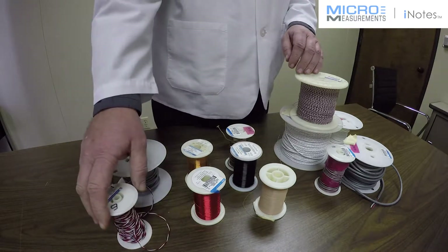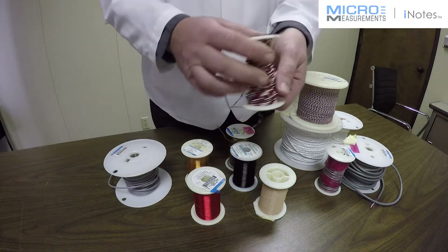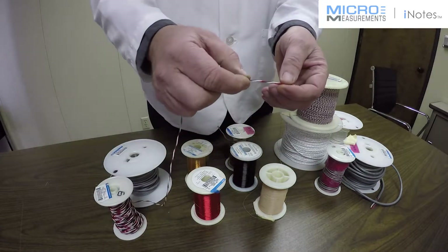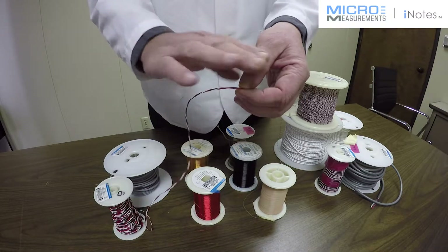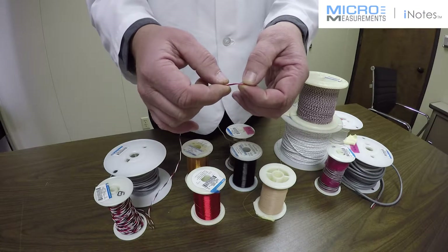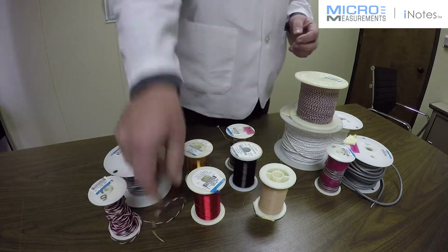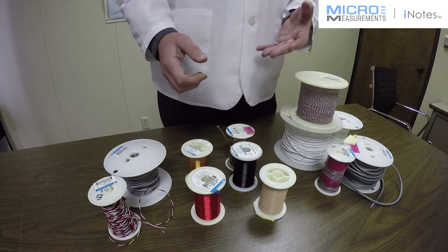Teflon insulation needs to be etched. This particular wire is the 330 FTE — the E stands for etched. That's important with Teflon because after you solder to a strain gauge, you're going to bond a protective coating over top of it. You want it to form a seal all the way around each of the three conductors, and you want that seal to stick to the Teflon. The etched Teflon wire will allow you to do that.